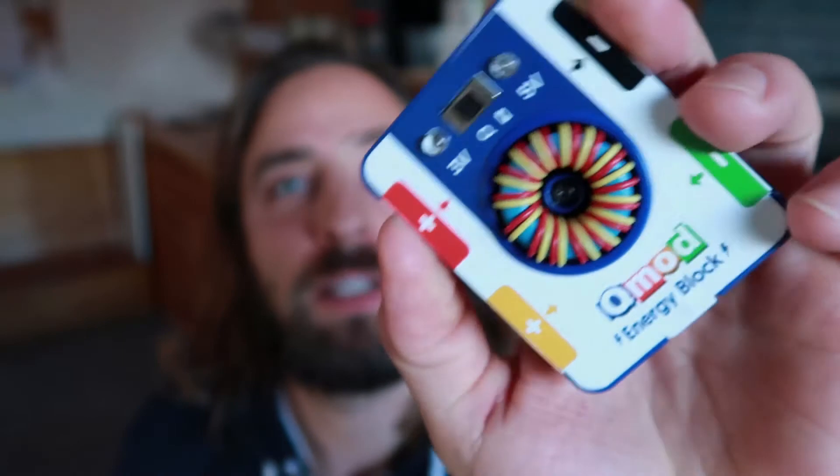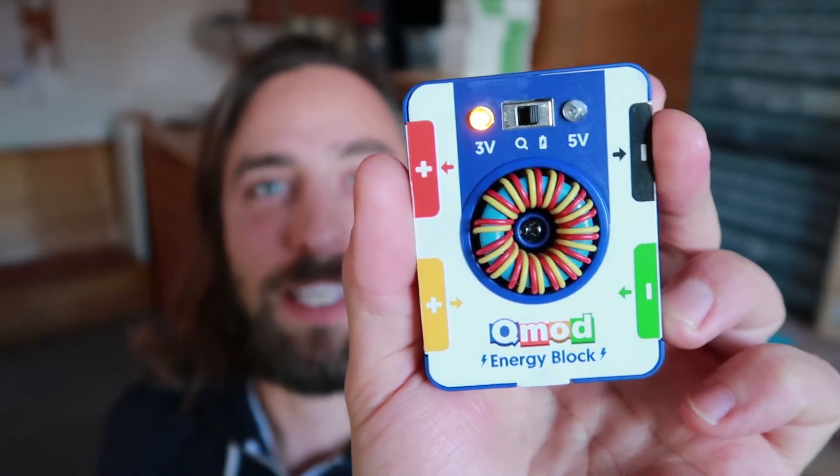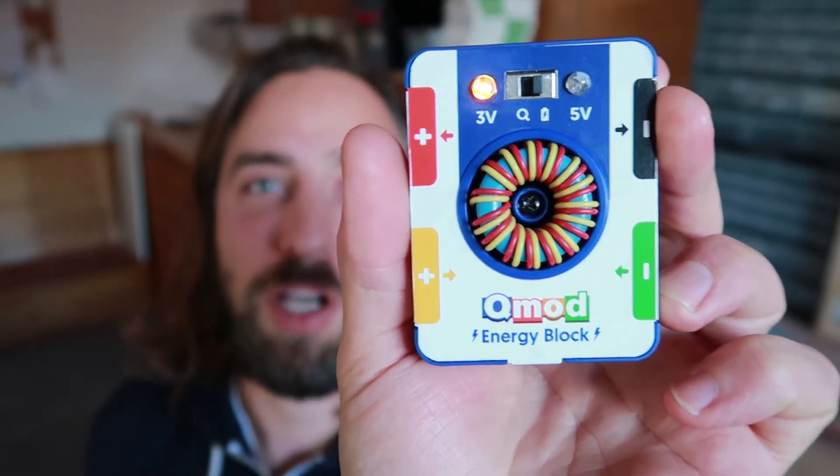Now that we understand discovery mode, I'm going to show you charge mode. So if you take a look here at my energy block, I can switch over to charge mode and you can see that the yellow LED turns on, indicating that there's three volts charged into the energy block.